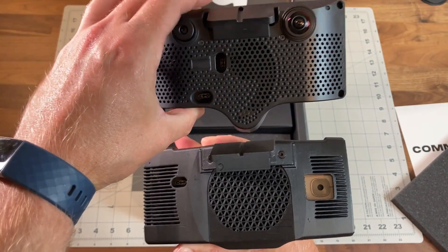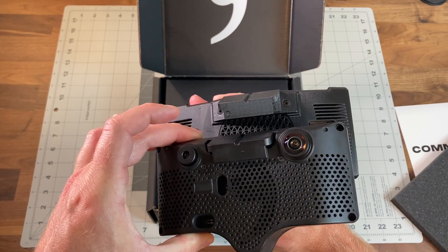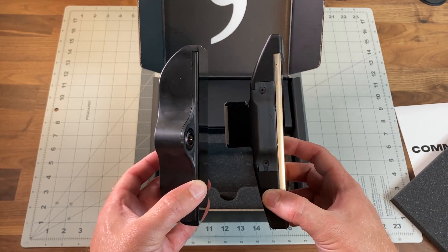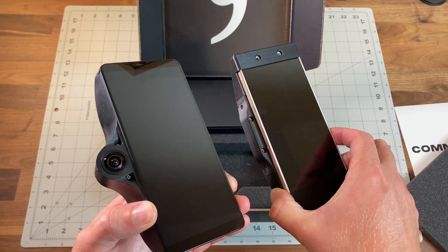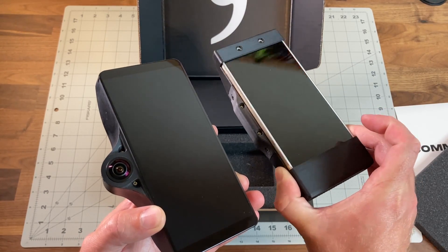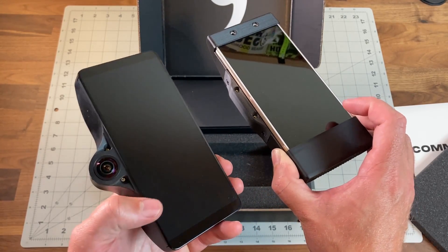The Comma 3 is a little bit smaller — not as wide, a little bit deeper — but the mount doesn't stick out as far. And obviously there's no plastic on the edges, so it's a much cleaner looking screen when you're looking at it in your car. This is OLED — it's very bright and nice.